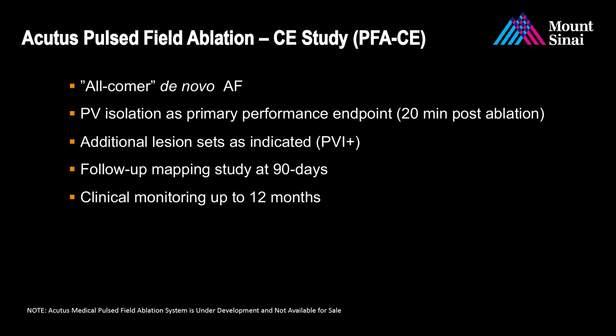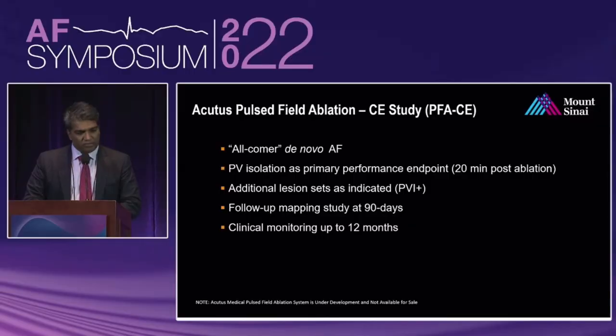Additional lesion sets could be placed as desired by the operators. The plan includes a follow-up mapping study at 90 days as part of this protocol, with clinical monitoring out to 12 months.